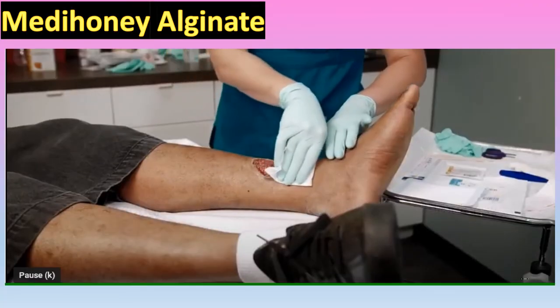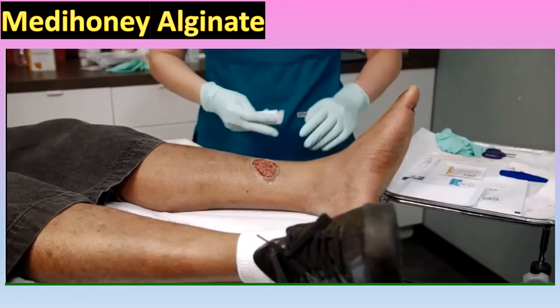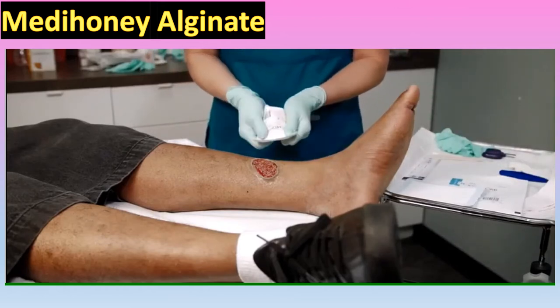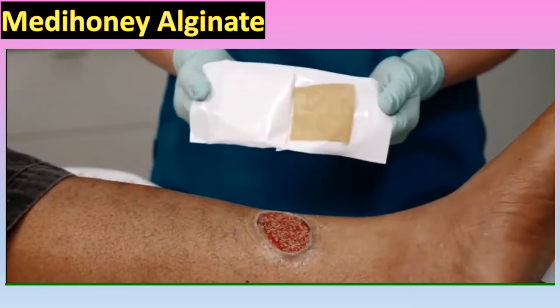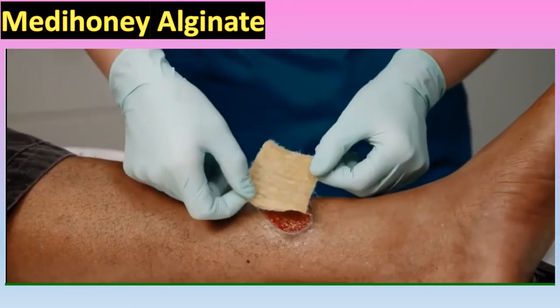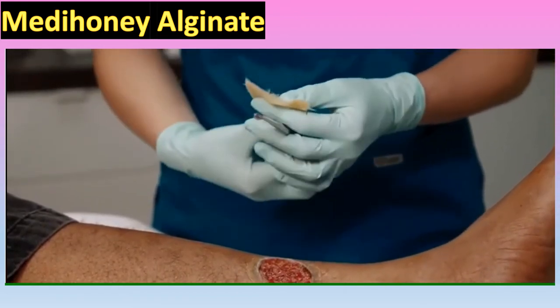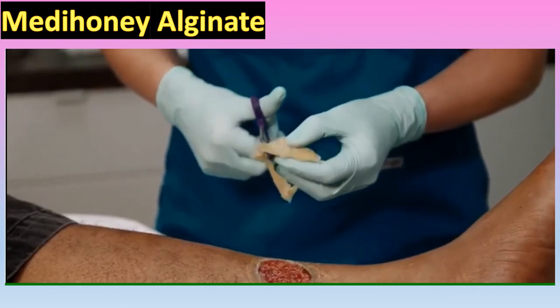Now we're going to see the demonstration of how to use the different types of Metahoney. After cleaning and preparing the wound by applying a protective skin barrier to the peri-wound, we are ready to apply Metahoney Calcium Alginate to this venous leg ulcer. Before opening the dressing, fold the dressing back and forth in both directions to make it soft and pliable. Then firmly pull apart the two end flaps and remove the Metahoney Calcium Alginate. Before cutting, assess the correct size needed for the wound, as you want the product to be completely inside the wound edges and not overlapping onto healthy peri-wound skin. Then cut the dressing to the approximate size needed.